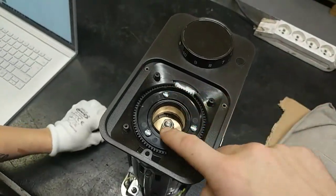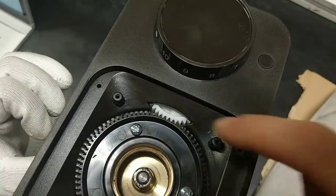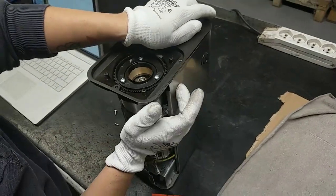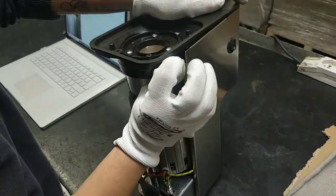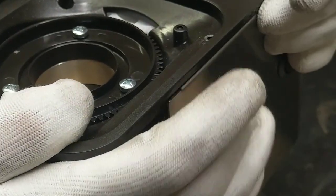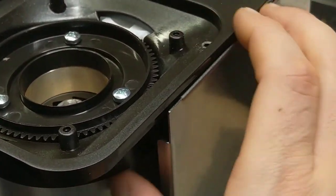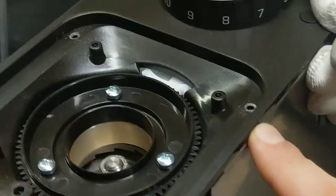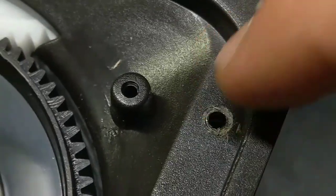First of all, put the top cover and be careful of the gear here. Widen the casing slightly so it doesn't catch the step. Then open a little bit because it must be free — you need to see the hole here.